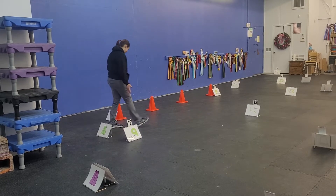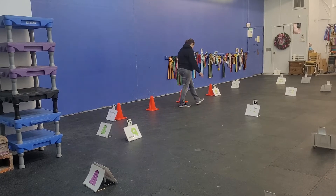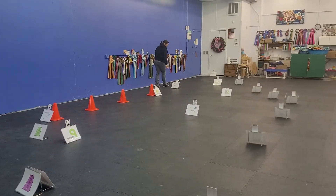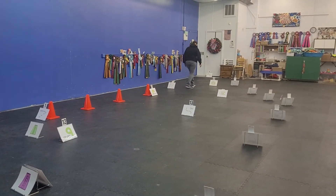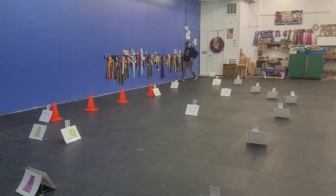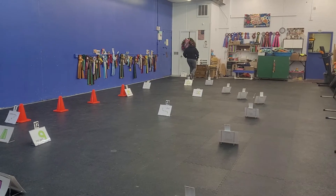Card number 1 is a circadian. Card number 2 is a zig. Card number 3 is a 360 left. Card number 4 is a ribbon left.